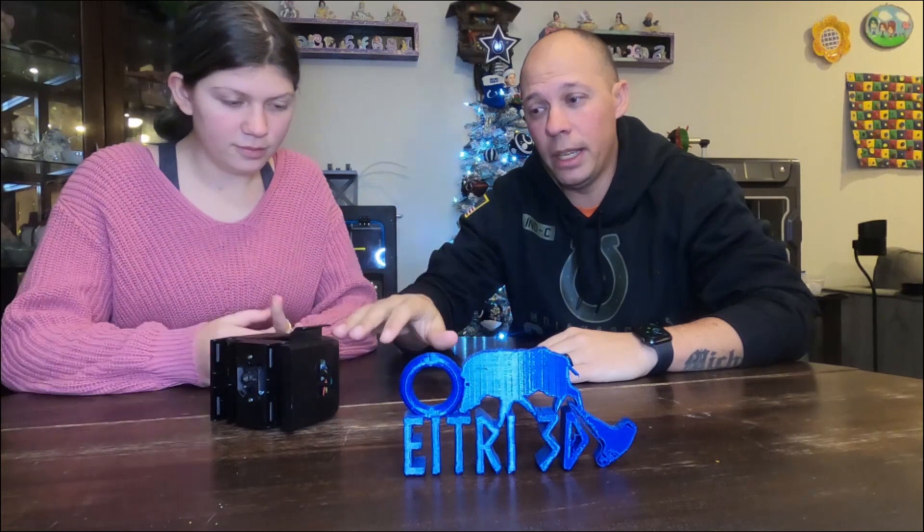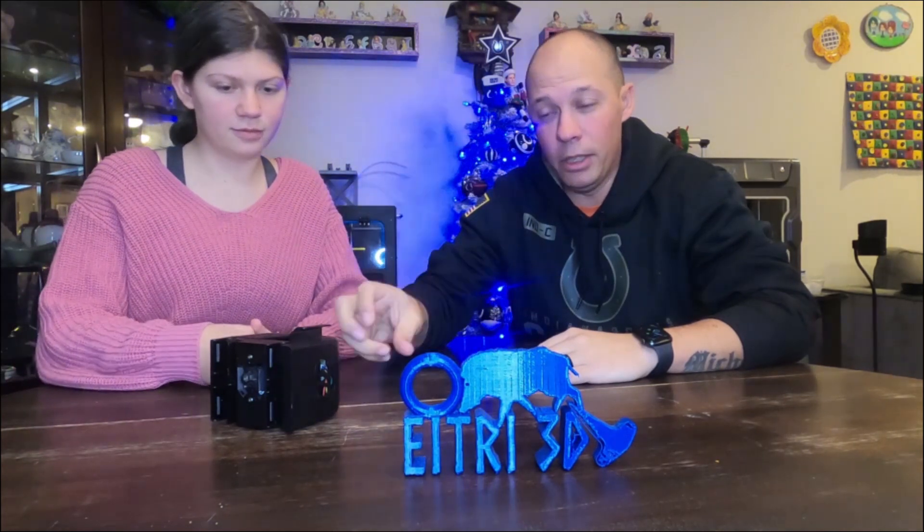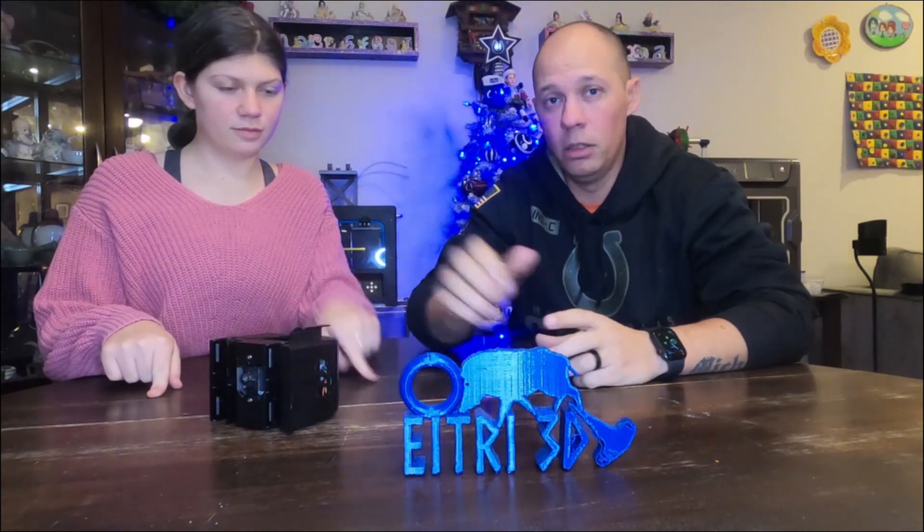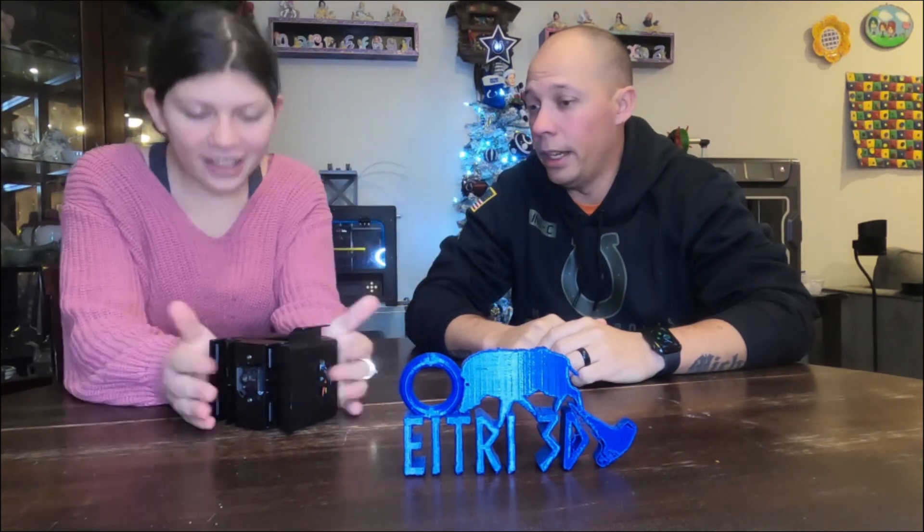In the first video we're going to show you how to print everything out, get everything assembled and attached. In the second video we're going to show you how to get everything wired up properly and get it attached permanently. And in video three we're going to take this one off, put the new one on, and adjust certain settings so it doesn't mess up.